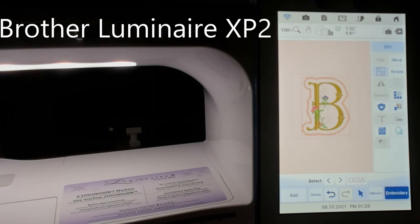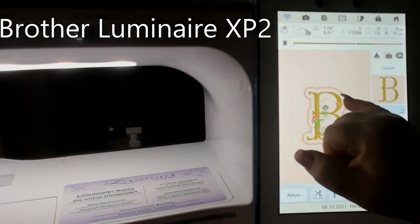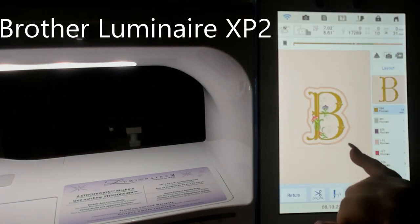Let's go! We are going to go to embroidery mode. If you wanted to change colors, here's the color mode — it's easy enough. So let's go to embroidery. Now for appliqué, this inside area will be fabric.